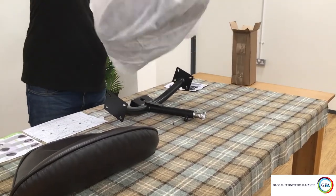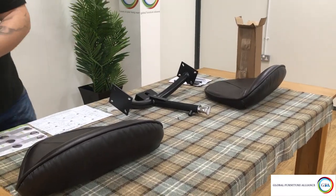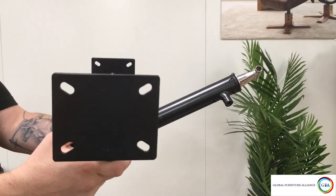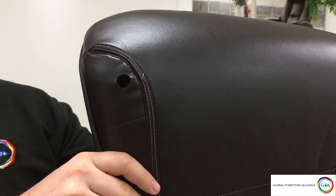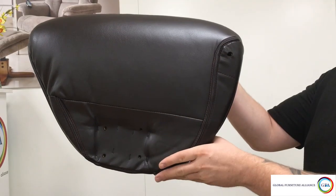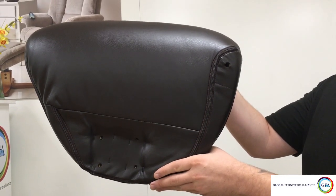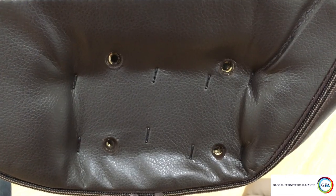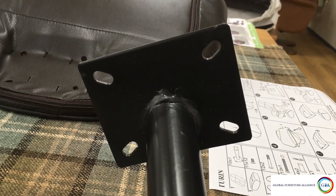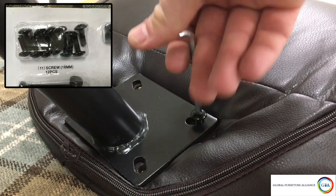Now we need to attach the arms to the U-frame. You'll notice the frame has a chrome tube which slides out of it — this will be the front of your chair. To ensure the arms are put on correctly, look for the singular hole on the inside of the arm, positioned towards the back of the U-frame. Ensure this hole is at the back on both sides before building. Line up the four holes on each arm to the four holes on each side of the U-frame and attach these parts using the bolts numbered 11 from the fixing pack.